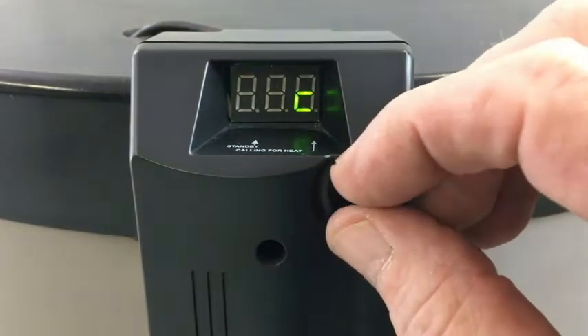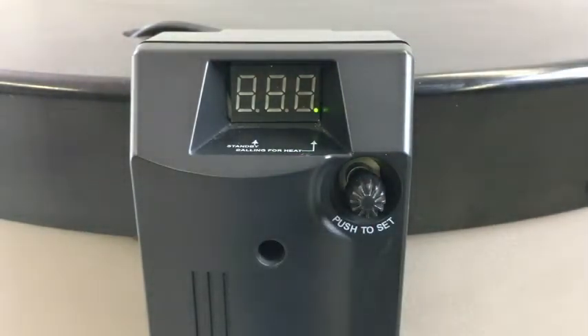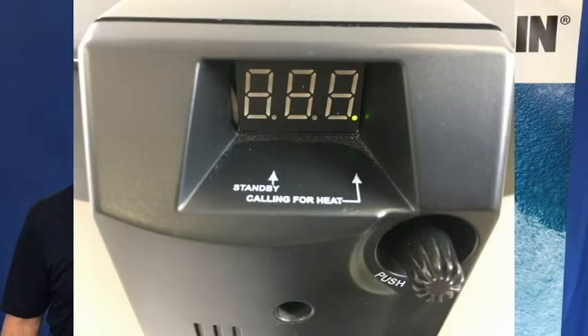The small dot along the bottom of the control indicates if the unit is in standby or calling for heat. If the dot is toward the left side, the unit is satisfied. If the dot is toward the right, it is calling for heat.